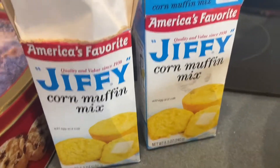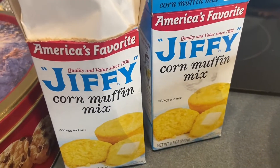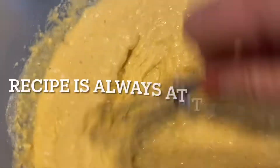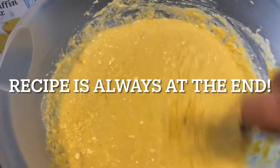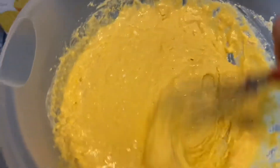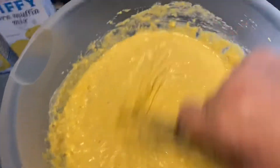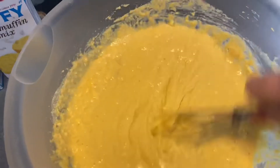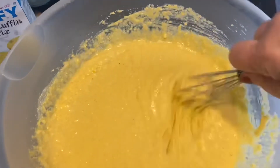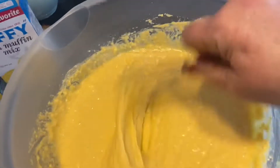My sister sent me a Jiffy Corn Muffin Mix recipe, and this is gonna be like a cake, I think. It's got brown sugar and vanilla and eggs, some sour cream. Can't wait to see what it's gonna turn out like. And then you make a honey topping with butter.